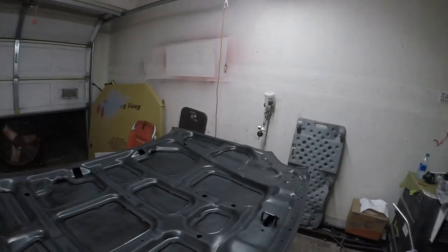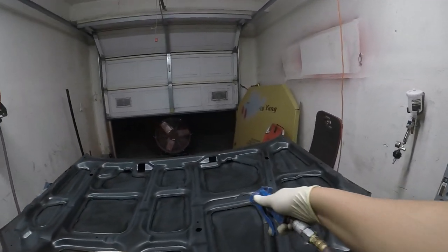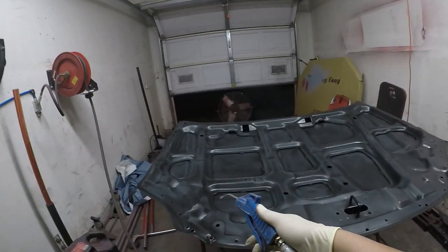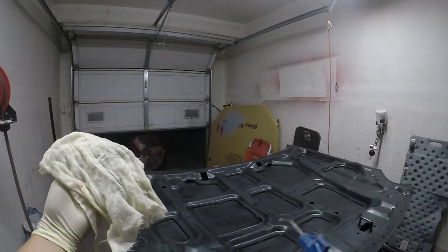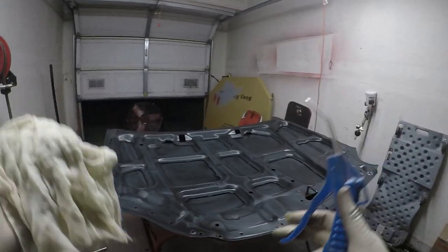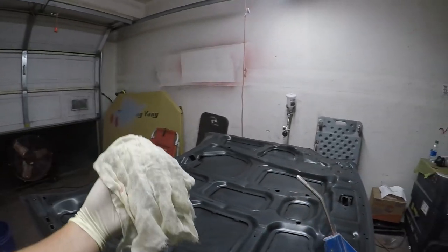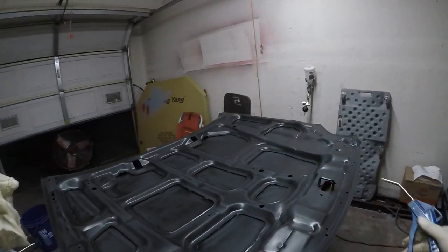I finished scuffing and cleaned it with a wax and grease remover, then blew it off to dry any wet spots. Obviously you don't want to paint over water. Then I'm going to tack cloth it once more, because paper towels aren't always lint-free — you'll still get lint. I recommend using at least two towels to clean, then use a tack rag to pick up any remaining residue from those towels. That's just the way I do it.